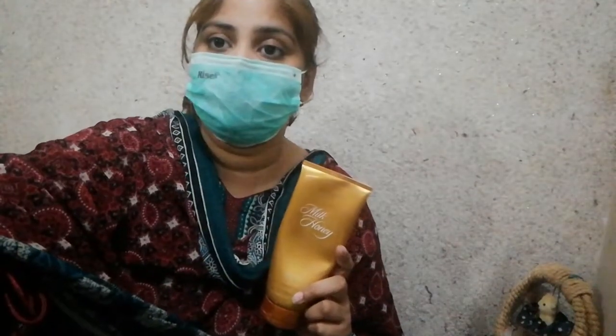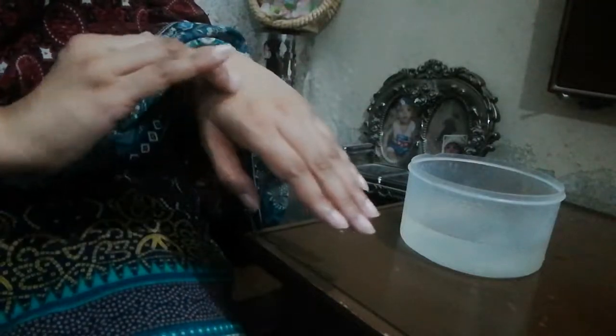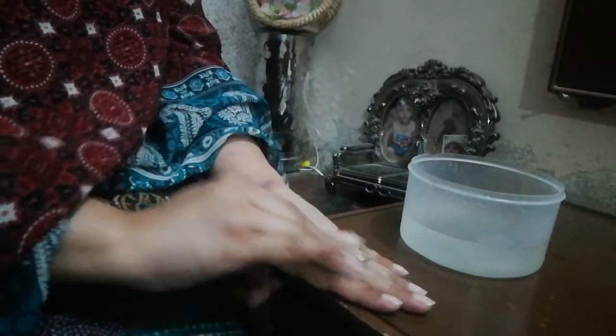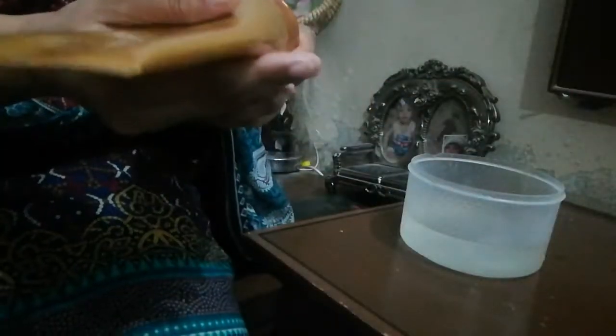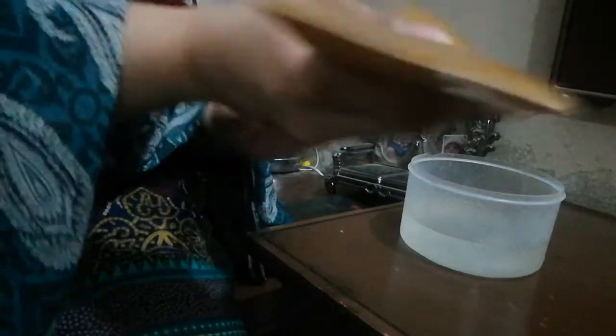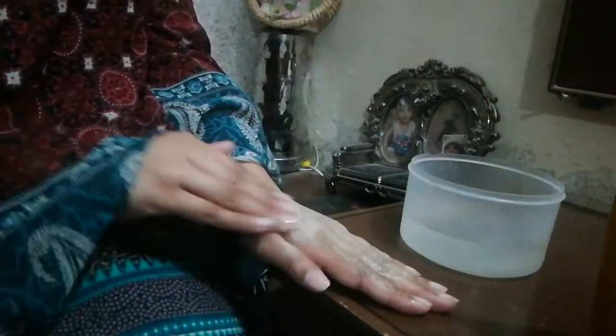Now I will apply it on your hands to show you. I have taken a good quantity and I will scrub it with my fingers. Put it with water — I scrub for about 2-3 seconds because I have dry skin, so I don't do heavy scrubbing.